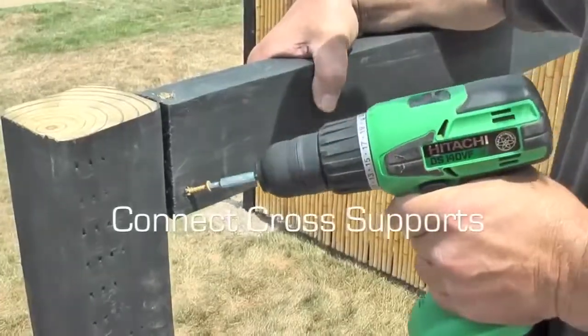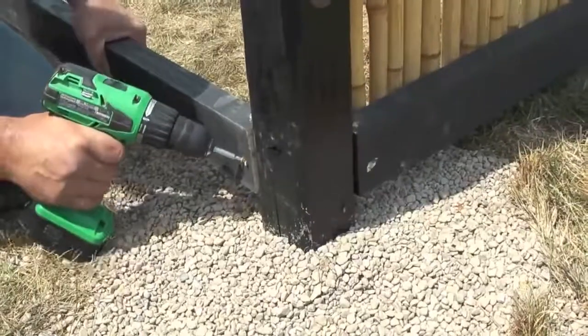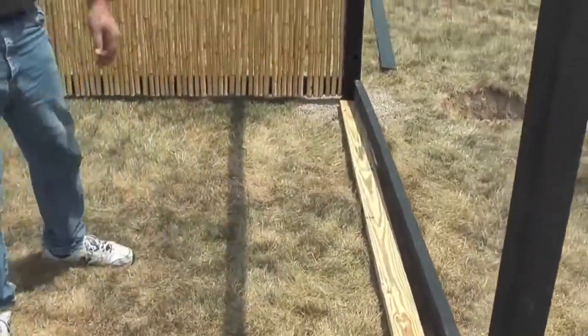Next connect the support posts at the top and the bottom using two of the 2x4s. Place an additional 2x4 on the ground next to your frame to act as a leveling device for the bamboo.